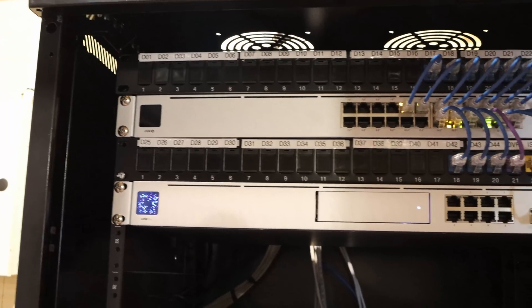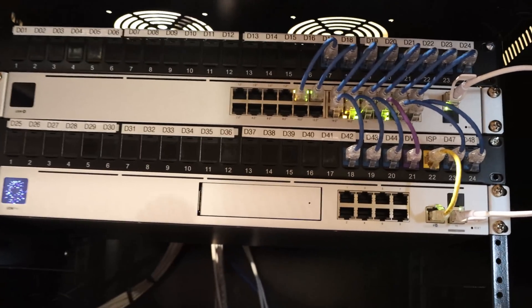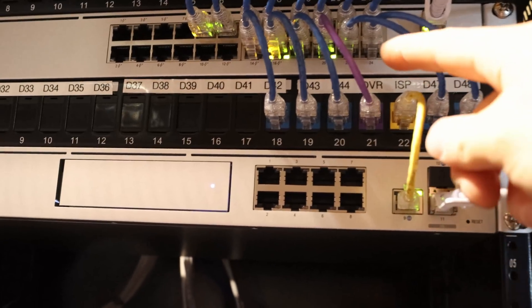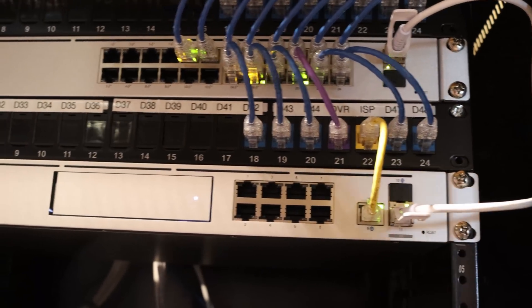And that's it for this install. We got our patch panels installed, we have the UDM Pro, and we have the USW 24. The yellow cable is our ISP cable, the purple cable is our DVR cable, and then we have a DAC cable connecting them both together.